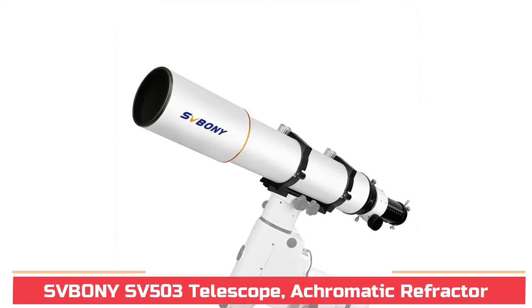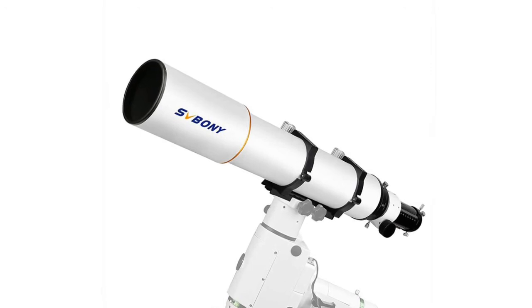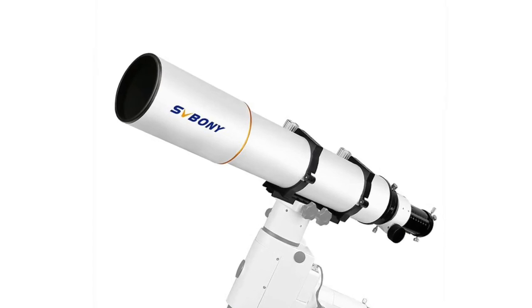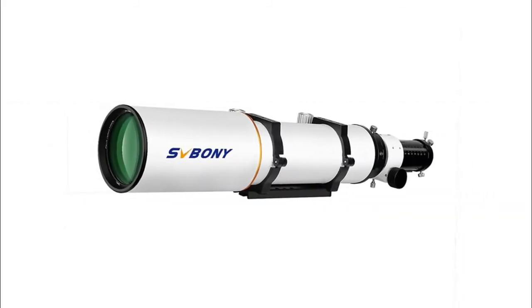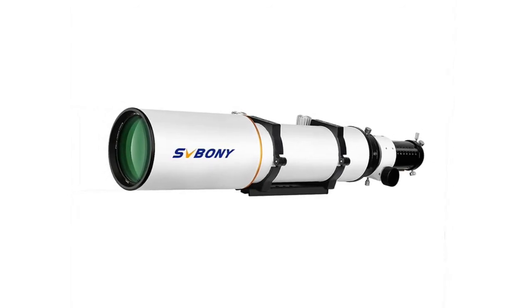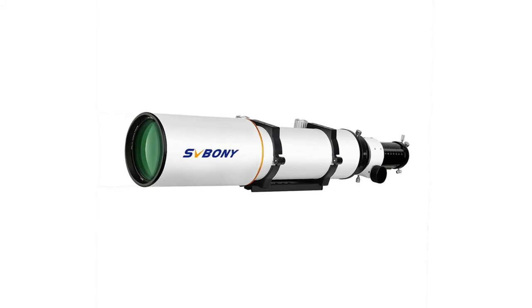SV BONY SV-503 Telescope, Achromatic Refractor, 102mm objective lens diameter and F/7 focal ratio telescope OTA. Large objective lens brings more light into the scope body and you will get a brighter and clearer image. Doublet air-spaced achromatic SFPL-51 ED glass provides virtually chromatic aberration-free, crisp images. SMC Ultra Wide Band Multi-Layer Coating Technology. 102mm aperture optics and retractable lens hood deliver bright, wide field images with sharp resolution. 90mm back focus; it comes with dual-speed rack and pinion focuser with focus knob cover. You can get precise focus easily.